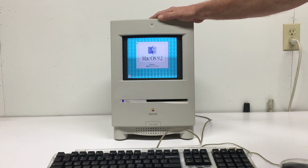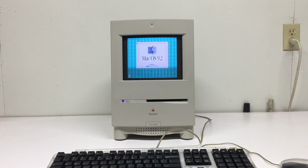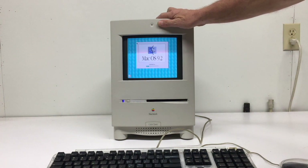A Mr. Brad Sturgis came out with his instructions on how he put an iMac logic board into the Macintosh Color Classic, and he has inspired every mod that I've done since then.